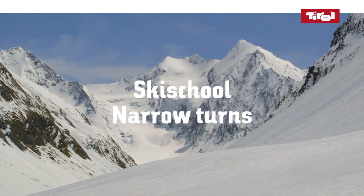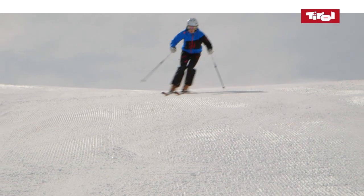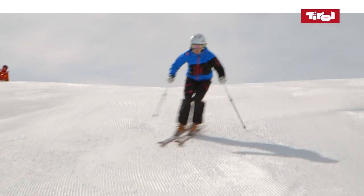Ski School: Narrow turns. In this lesson, we'll give you tips on how to make narrow turns with your carving skis.